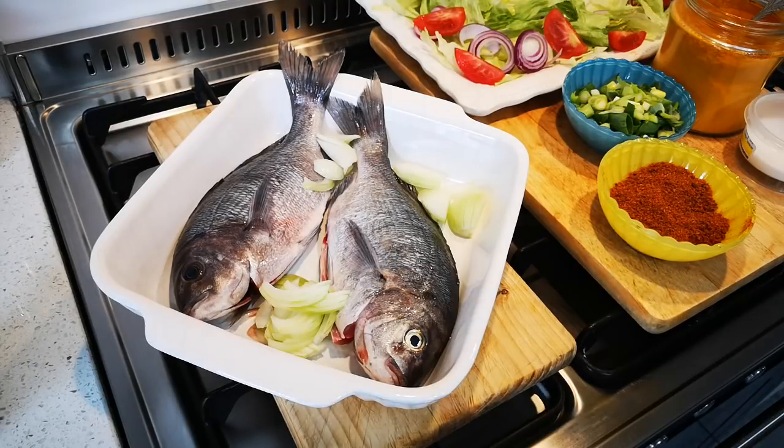Hello everyone, today I'm making some lecker fish for Opa and my new assistant Joki. Joki came today, it's the first day, and I thought okay we're gonna all have fish. Opa, how do you want your fish? Crispy. Okay, so masala it is.